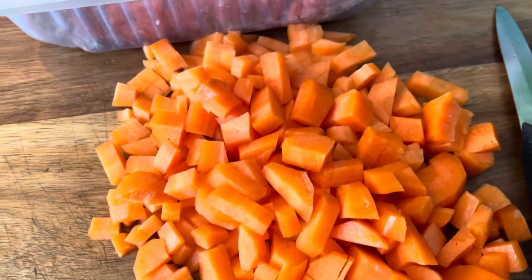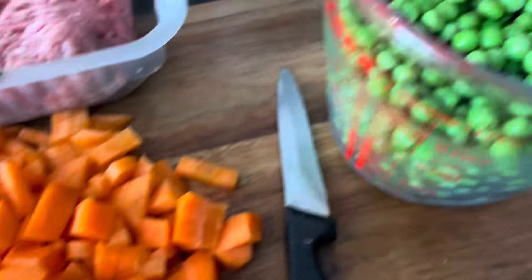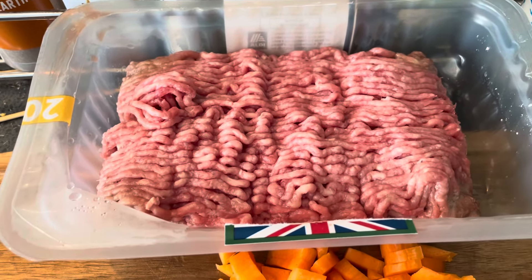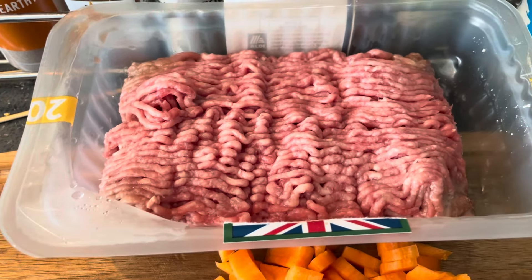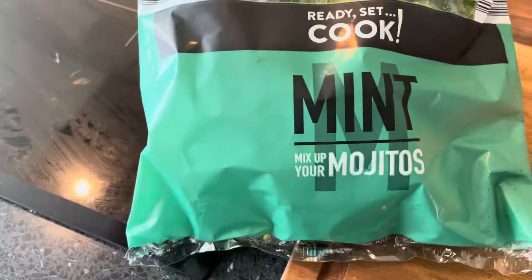Hi all, Fat Andy here. I'm going to make a nice homemade lamb and mint pie. Let's get down and have a little look, see what we're putting in. There's some nice carrots I've diced up, some nice petit pois peas and just under 500 grams of lamb mince which has been in the freezer — I've just thawed that out. And obviously some nice fresh mint.